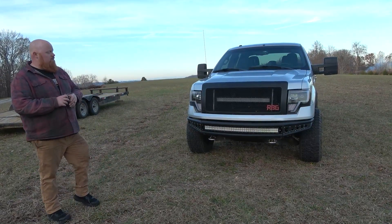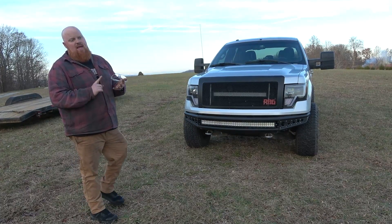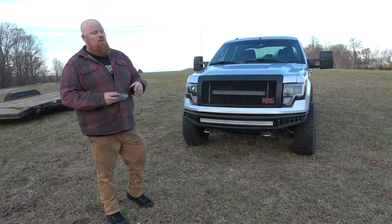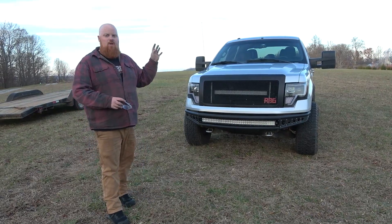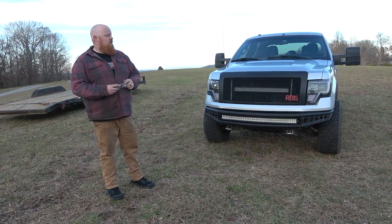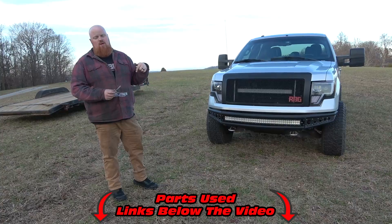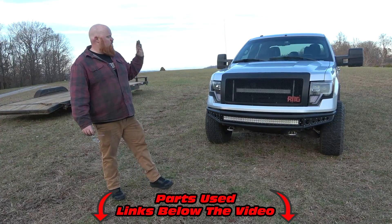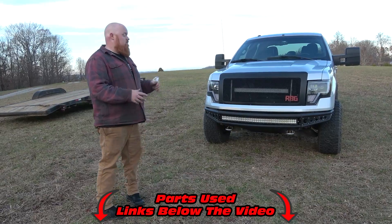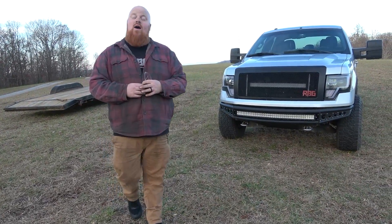Let me know what you think about this build. We've got another video coming up very soon on this truck where we're putting in a 90 millimeter throttle body and a Mishimoto catch kit. We're also going to do a little maintenance like spark plugs and cleaning the air filter, and see if we can tell a difference with 10 millimeters more of throttle body. Make sure to check out Fast Mods — our links are down below. We're excited about the things we're going to do to this old Ford to make it even better for towing. Thank you guys for watching, we love you, and God bless.